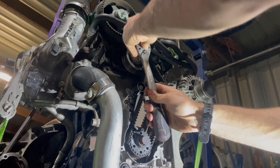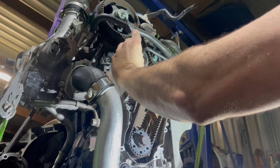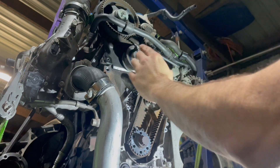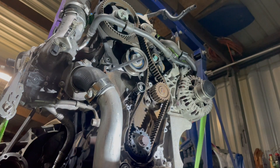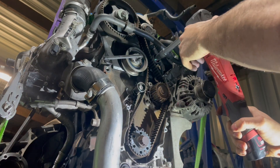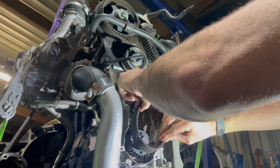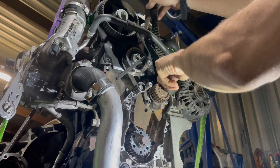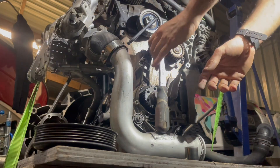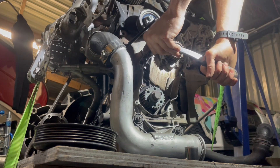Before you can release the tensioner, you've got to release this 13mm nut here - I already have it. Without that loose, the tensioner will not be able to untension. These idler pulleys are all coming off too because they're being replaced.